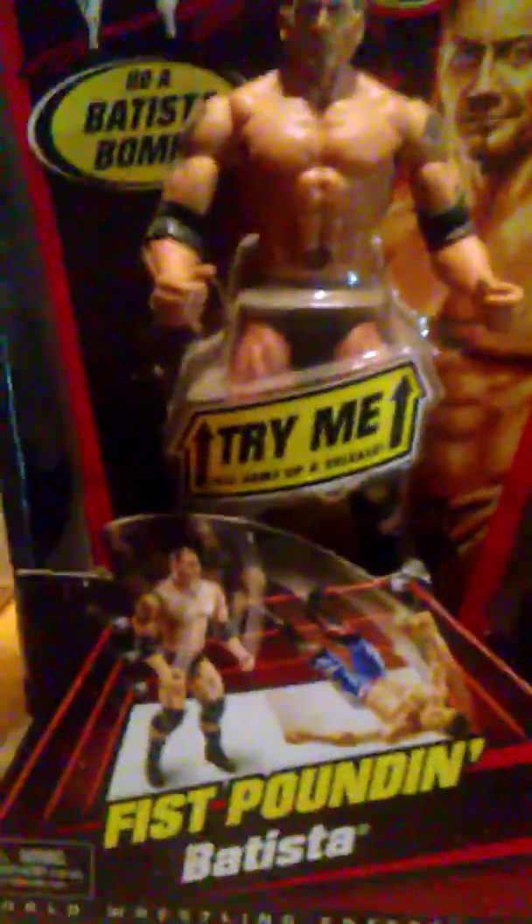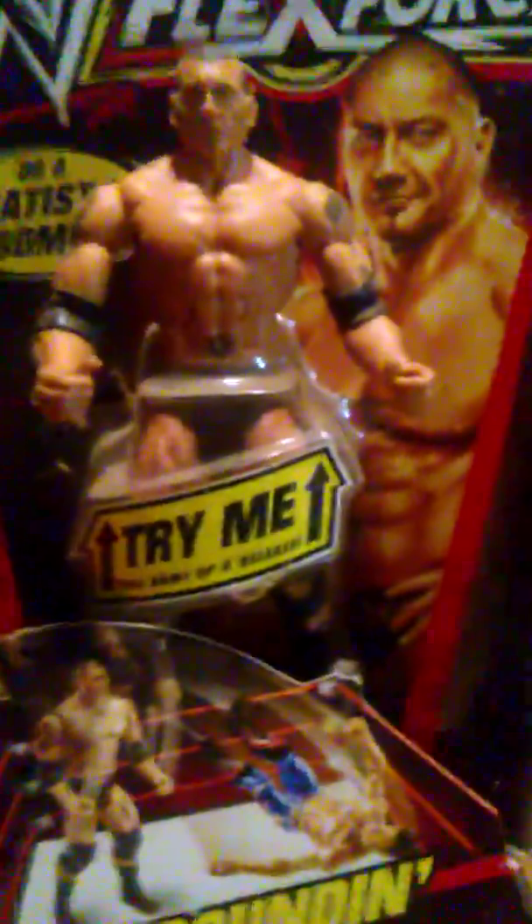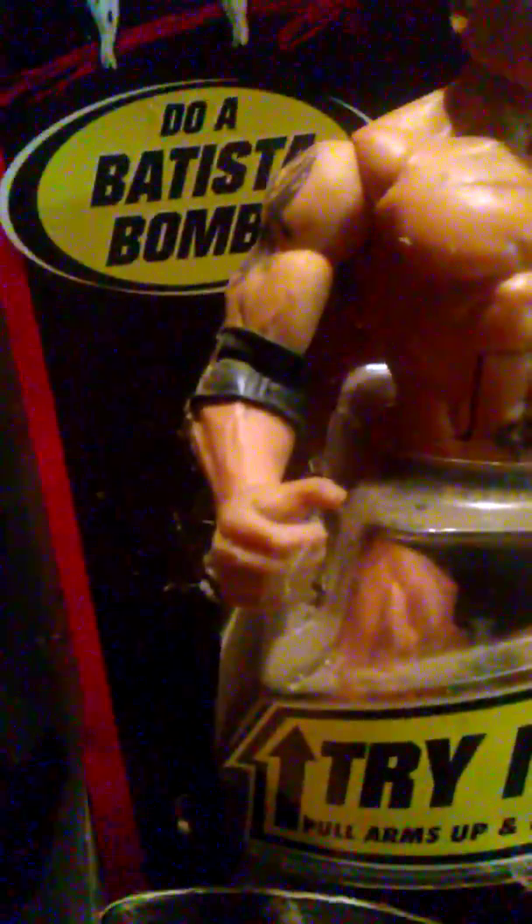Hey guys, this is James with 4th Wall Reviews. I'm back again with another WWE Flex Force figure. It says 'Do a Batista bomb' — this is a Batista figure.